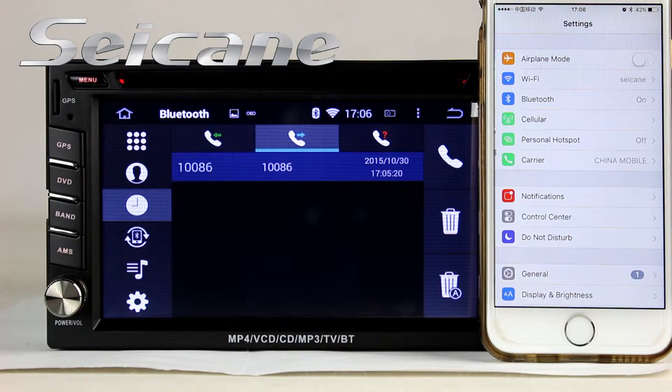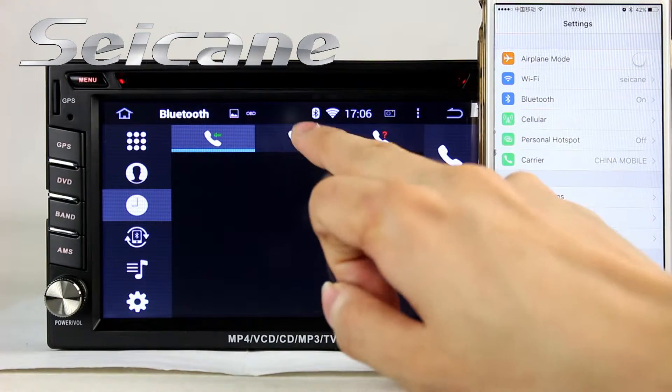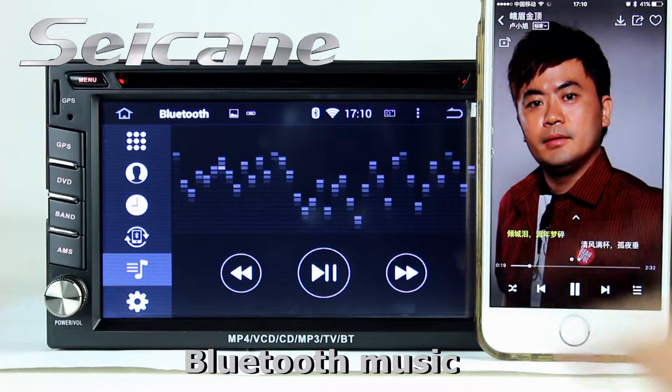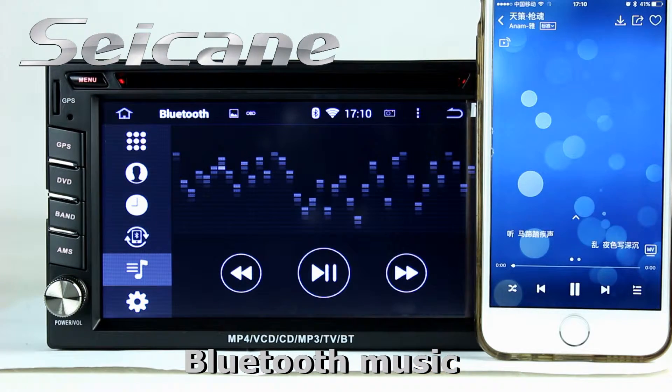Check call history and listen to music from your phone.